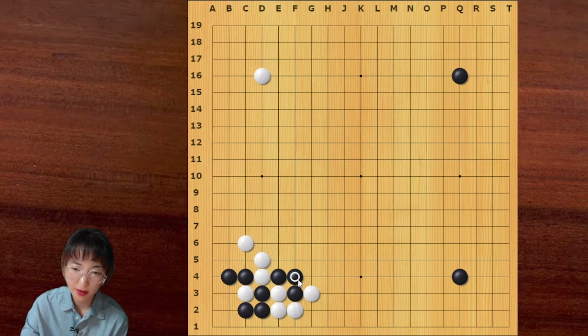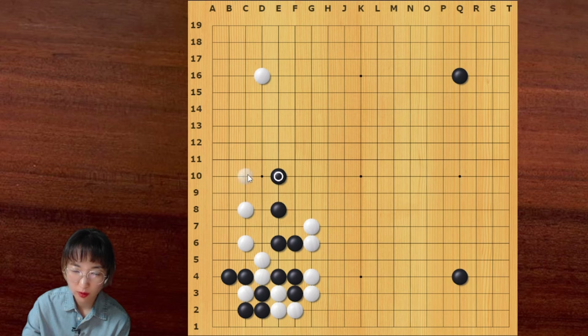Let me show you this variation. Before AI, we used to push here — then this is the joseki. But these days, this diagonal is more popular. Let me show you what happens if white pushes here. This is the only move — this is the vital point. Then white can jump here and then extend. Black can jump here, but this is more intense. This is the normal variation.